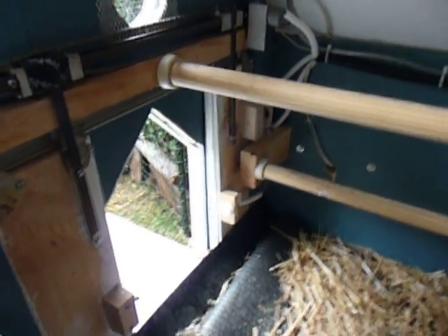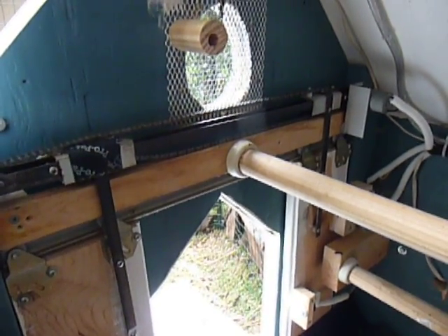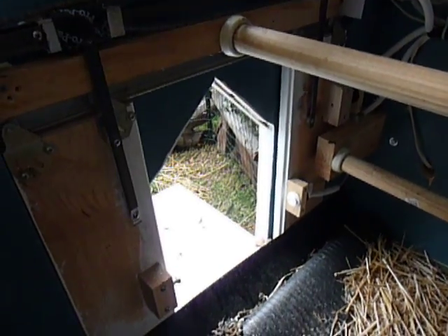Hey, this is Roger, and in this video I'm going to show you my chicken coop door. It's on the Arduino, and what I have here is a standard design for a door that opens and shuts, kind of like curtains.